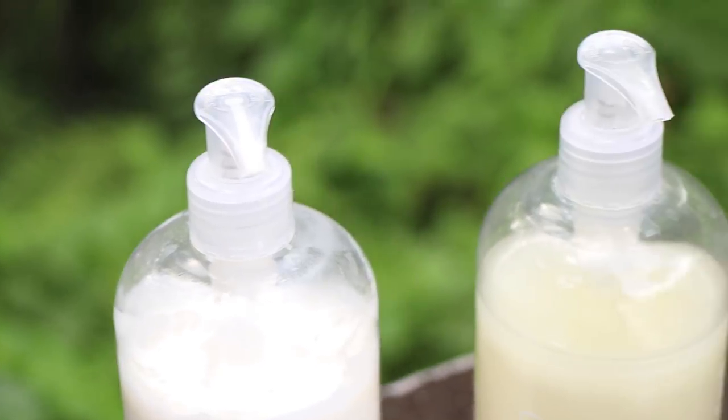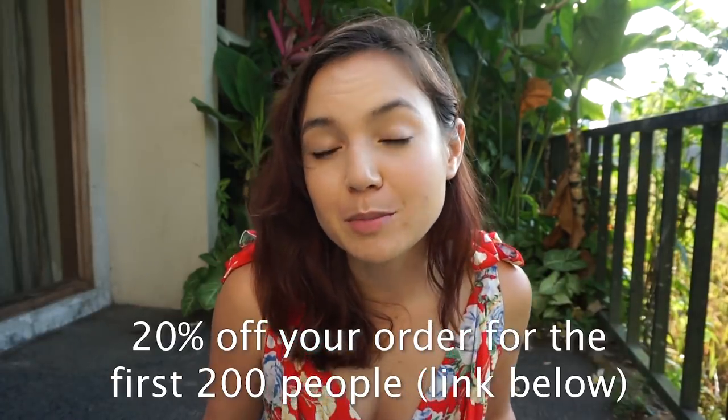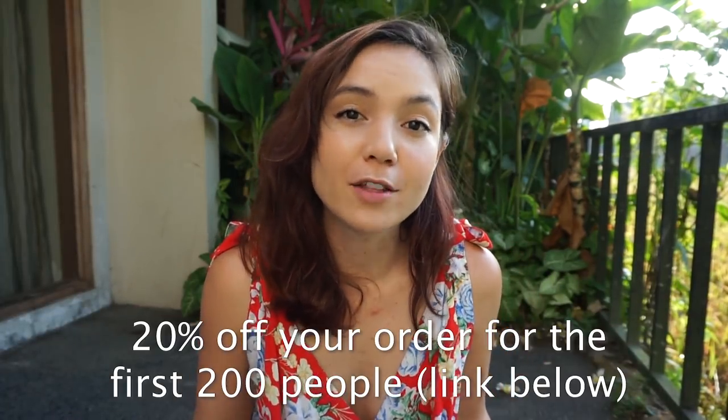Bottles also come with pumps, which is a nice little detail. So if any of you watching from the United States, Australia, Britain, or Canada are in the market for a new shampoo and conditioner — completely non-toxic, cruelty-free, and vegan — I'm going to have a link in the information box. The first 200 people to click on it will get 20% off their first Function of Beauty order. Now back to the recipes.